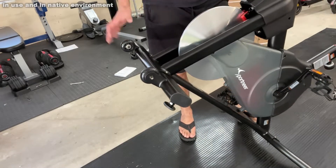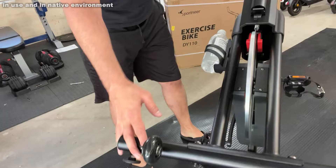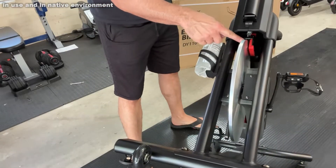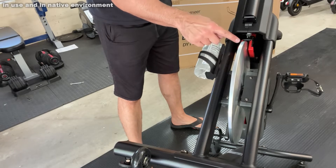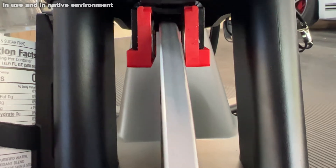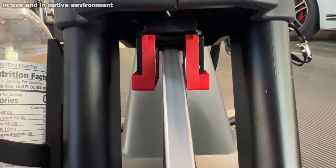It's magnetic, and you can see the magnets right here — get that in camera. You can see the magnets really working to your advantage to give you a lot of variety in the amount of resistance.